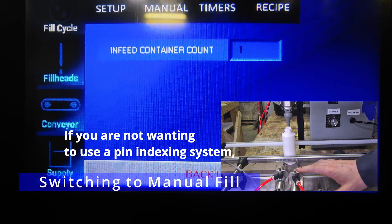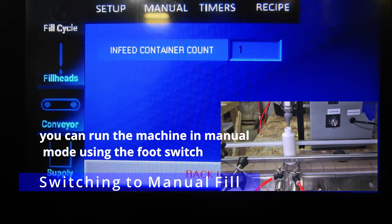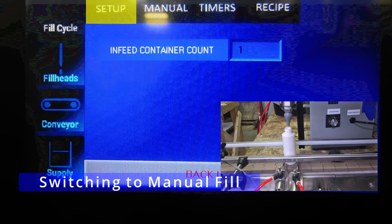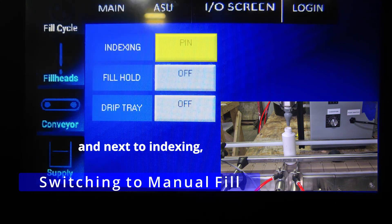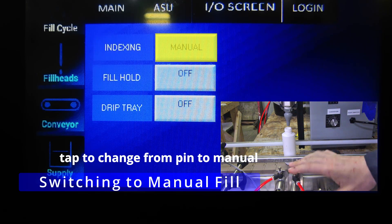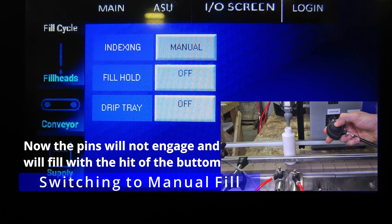If you are not wanting to use a pin indexing system, you can run the machine in manual mode using the foot switch by going into setup and next to indexing, tap to change from pin to manual. Now the pins will not engage and will fill with the hit of the button.